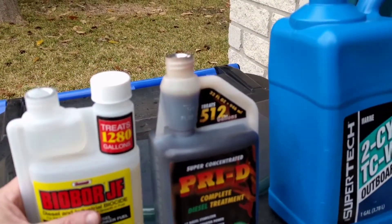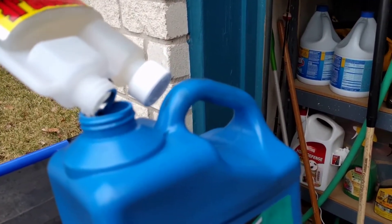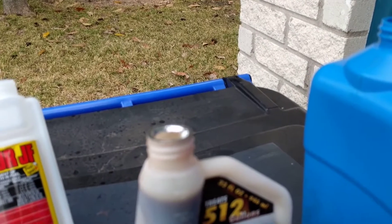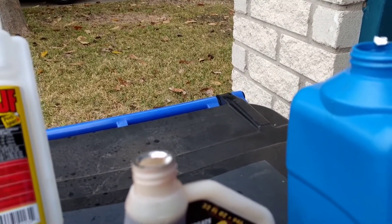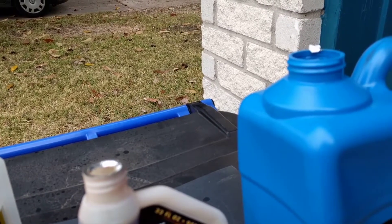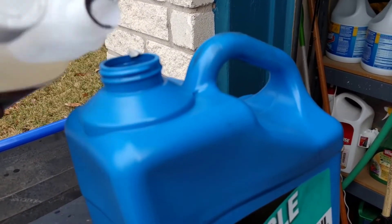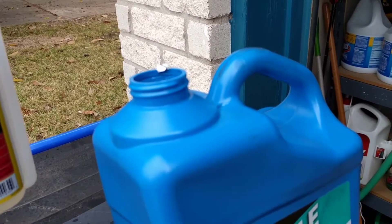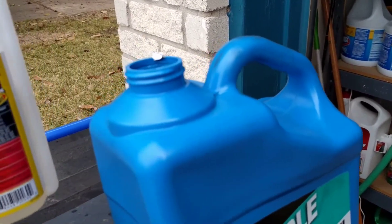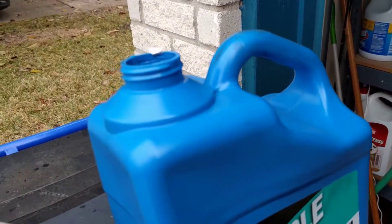I've already got this set up. I've got an ounce of biobore in here — that treats 120 gallons. So one ounce treats 40 gallons. I'm counting up: 40, 80, 120 gallons. And if I want to add 30 more, that's about 150 gallons total. So biobore's in there.